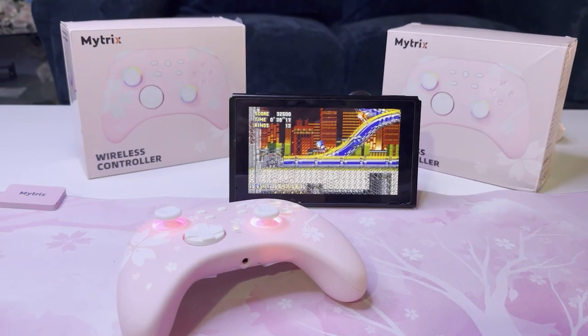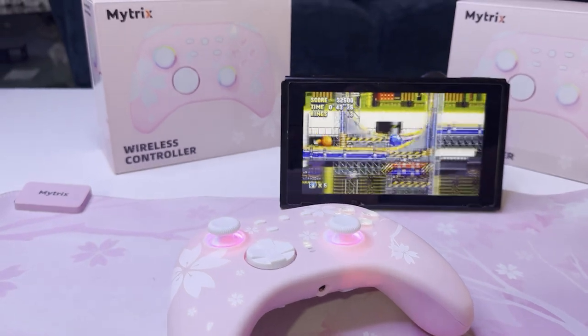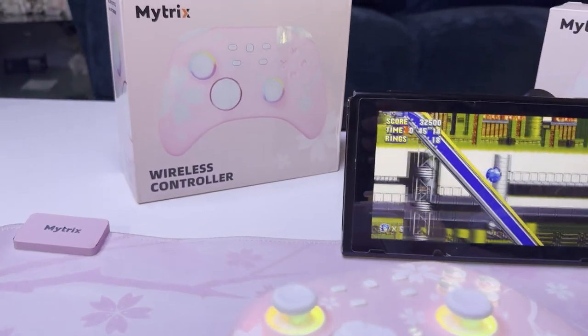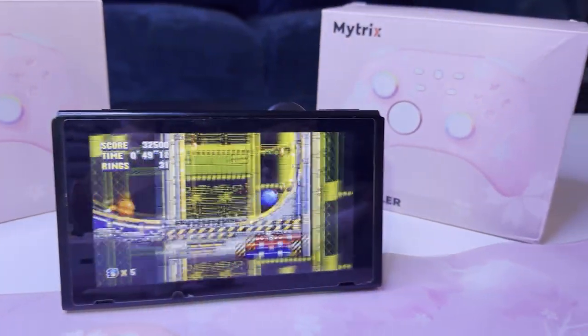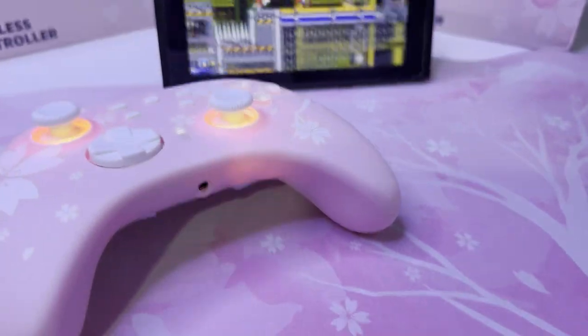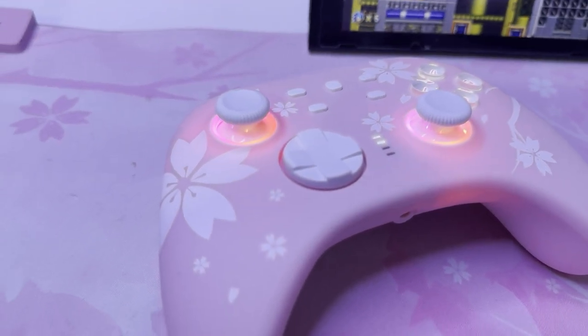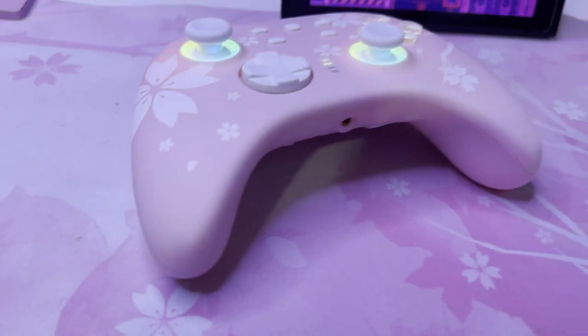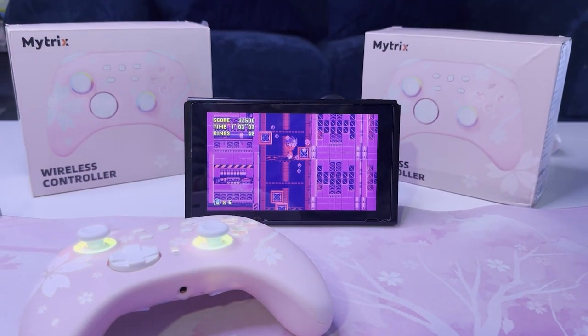One thing I've saved for the end of the video is the fact that this new Cherry Blossom V2 model comes packed with Hall Effect joysticks. What does that mean? It means that this control stick will never get drift. You will never worry about miss-inputting because of the gate not hitting the correct placement. This control stick makes it so that this controller will last you forever.